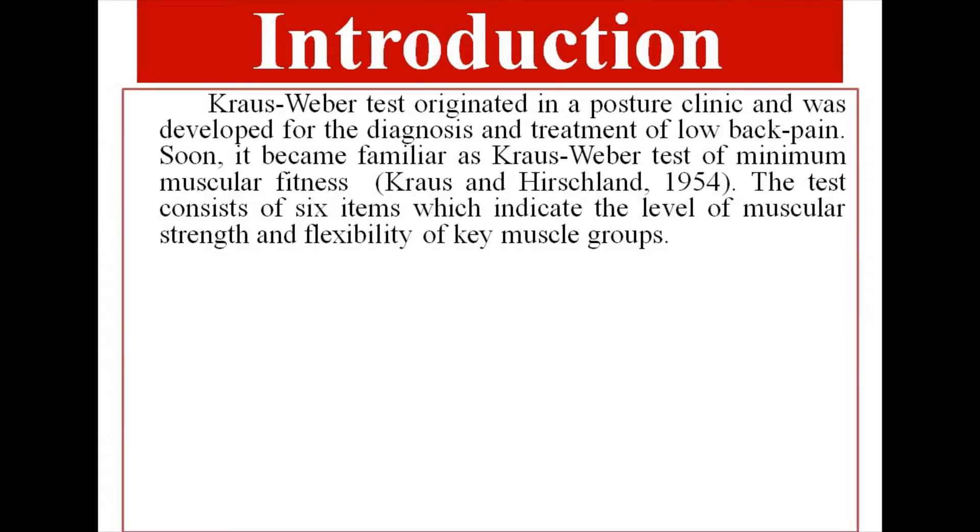The Kraus-Weber Test originated in a posture clinic and was developed for the diagnosis and treatment of low back pain. It became familiar as the Kraus-Weber Test of Minimum Muscular Fitness, developed by Kraus and Hirschland in 1954.